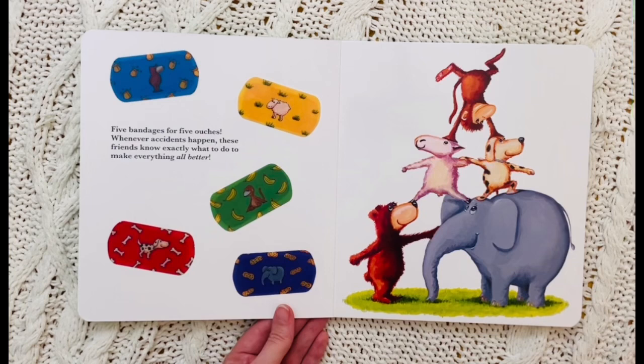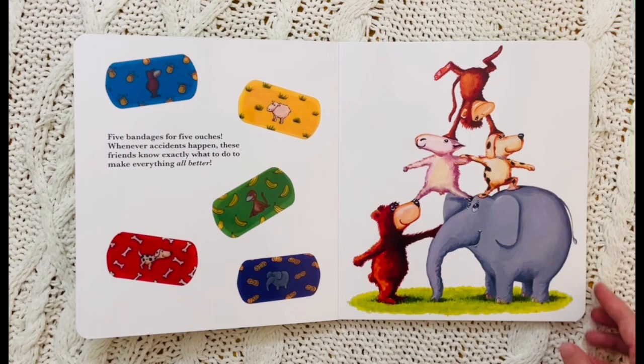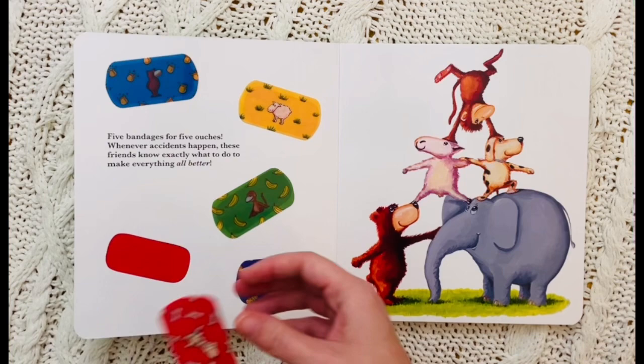Five bandages for five ouchies. Whenever accidents happen, these friends know exactly what to do to make everything all better. Okay, so let's take off all of the bandages because we're going to need these later.